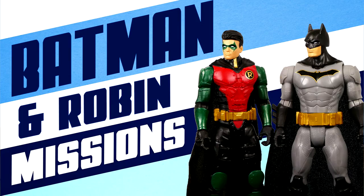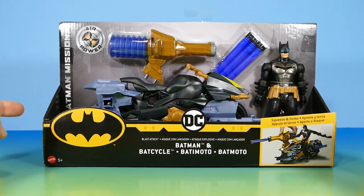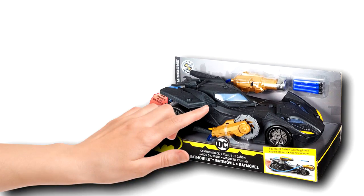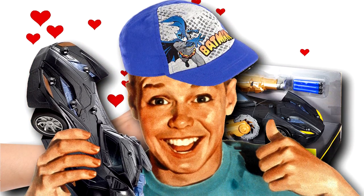I've reviewed most of the Batman Missions figures and stuff by this point. I didn't get my hands on the Riddler yet — I've got a friend sending it to me, Mary and Vince from Very Merry Vlogs. But I've reviewed most of the stuff from the series, even the Batmobile, which was really cool for their six-inch figures.